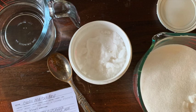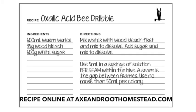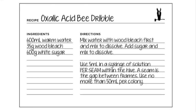An oxalic acid dribble is very easy to make. We'll need to gather a few items: 600 milliliters warm water, 35 grams wood bleach, and 600 grams of sugar.